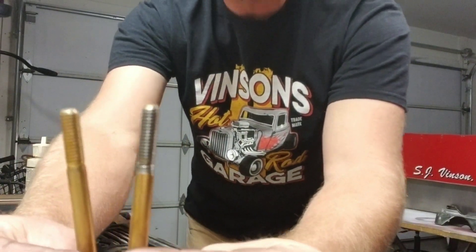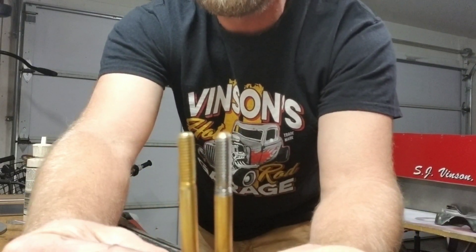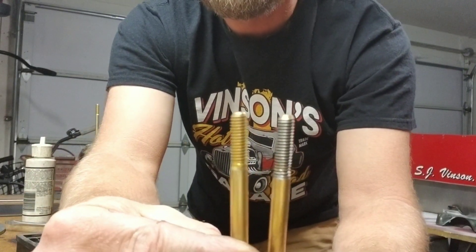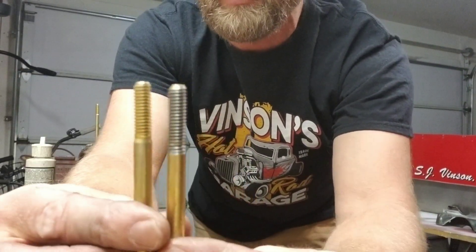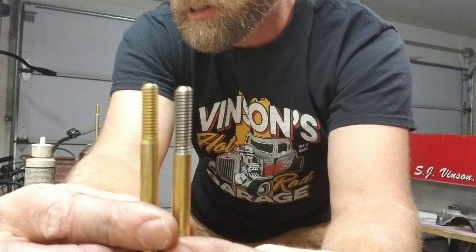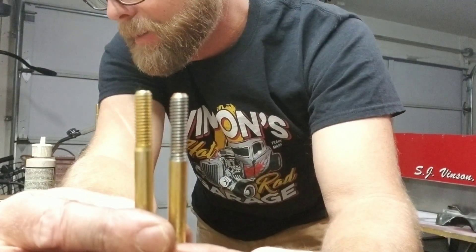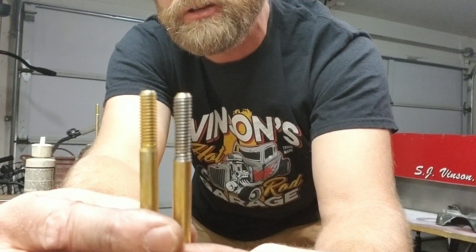Since Jack's advice was to cut a few threads, I decided to cut a few threads onto the new bolt using my Craftsman tap and die set. It's a 5/16 by 18 pitch thread. I cut the first bolt and I'll cut the rest now.